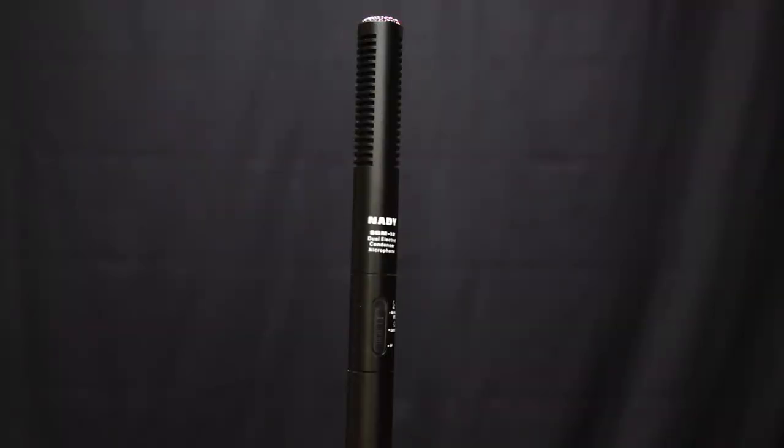Welcome back to another quick tip of the day. This week I've got the Natty SGM 12 microphone — by far the cheapest boom mic I've ever found that's at least reasonably usable. It's battery powered, so you don't necessarily need phantom power to operate it. It's also got a hyper cardioid as well as an omnidirectional switch, so you can change the pickup pattern for different locations.